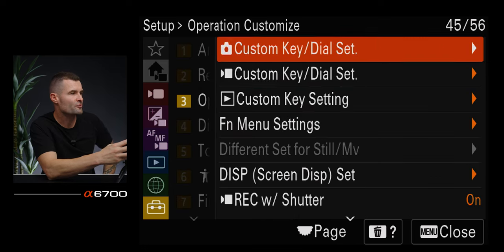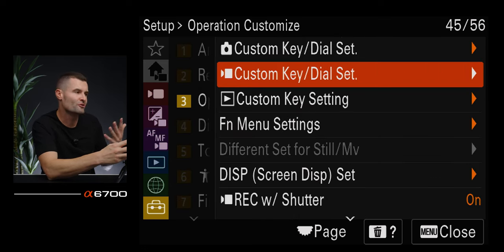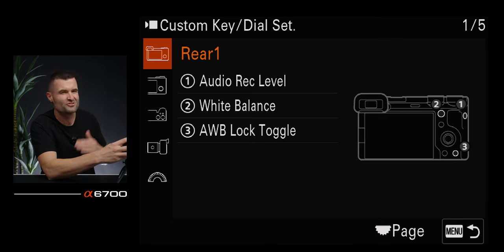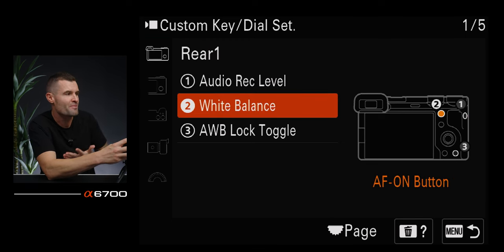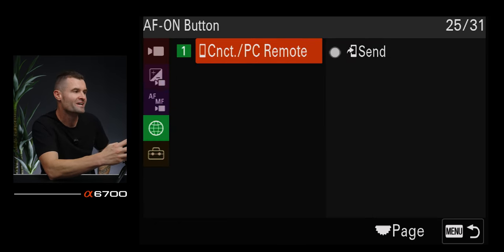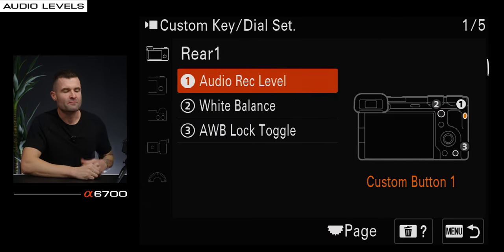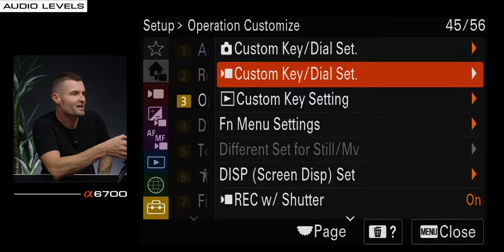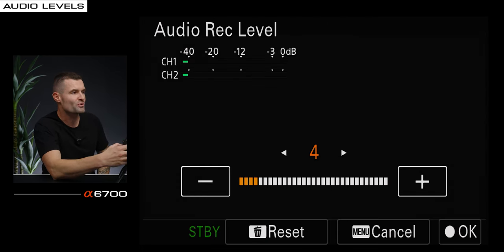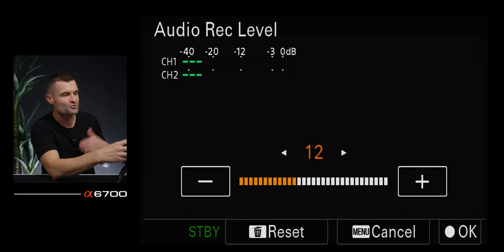Moving into custom buttons — this is a huge efficiency hack because out of the box, I don't think the buttons are laid out all that well for video shooting. Under the toolbox, go to operation customize. In the video setting, how you map something: go to the one you want to map — let's say the AF on button — click that and go through the menu to find whatever you want to attach to that button. My C1 button on the side I have mapped to audio record level, something we use all the time in video shooting — a quick tap and I can change my audio levels really quickly.